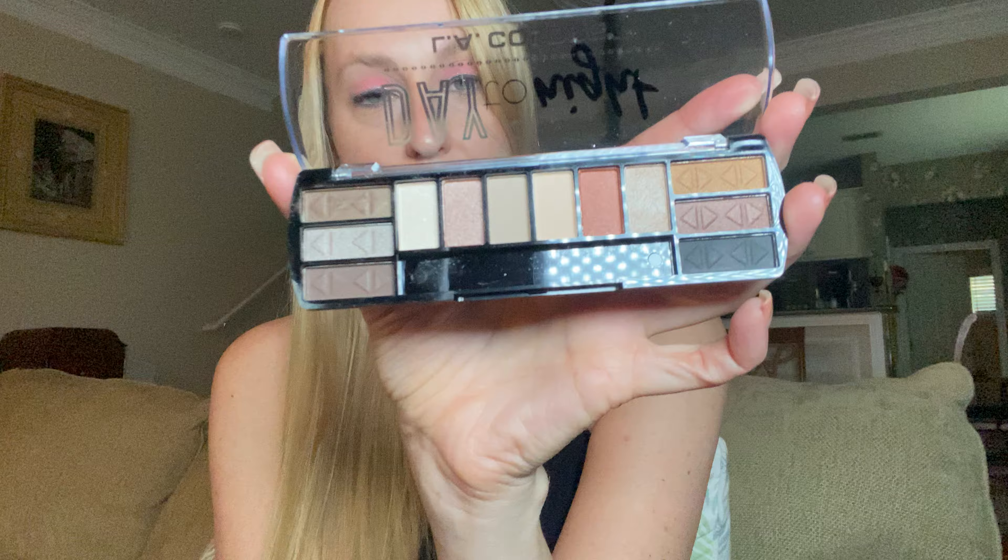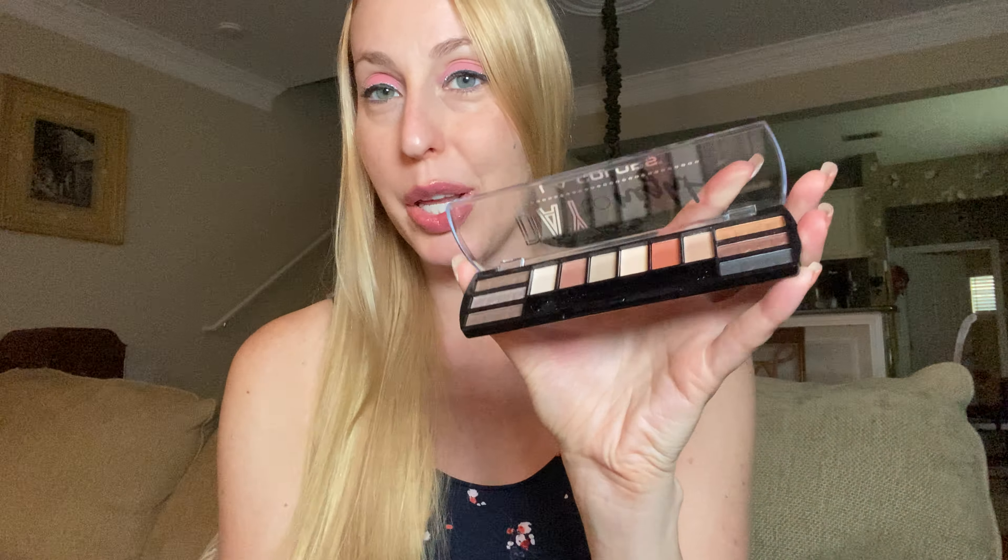A bunch of really fun pretty colors. They last for a while — I had some like the blue on the other day and it was on all day long. So really nice, good quality and a cute little compact.